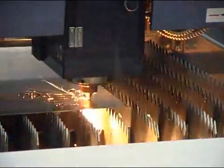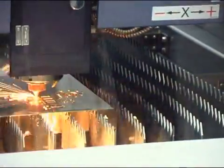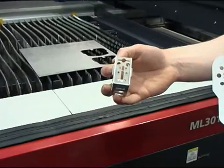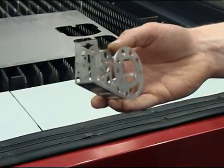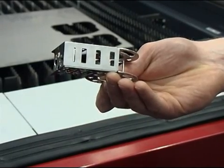They know that some of our competitors' machines just cannot get anywhere near this type of quality. For example, if you try and punch this out on a CNC punching machine, every single hole diameter you see there you need a punch, a die and a tool, which is very costly.